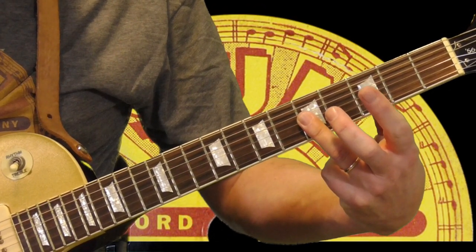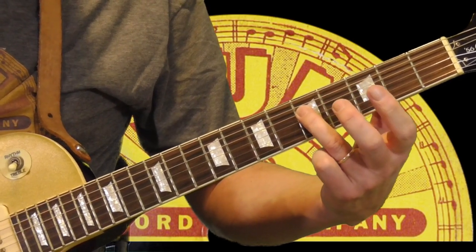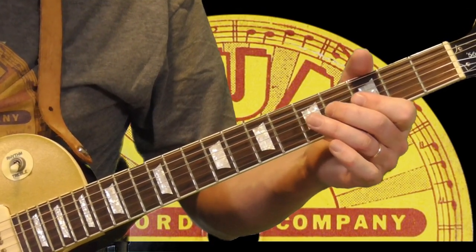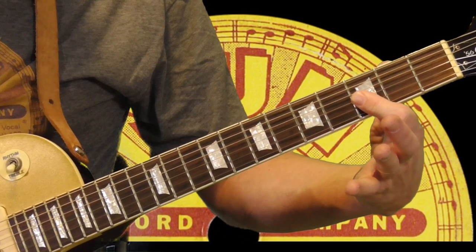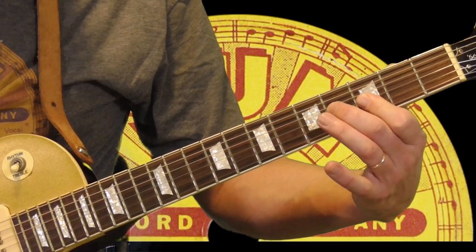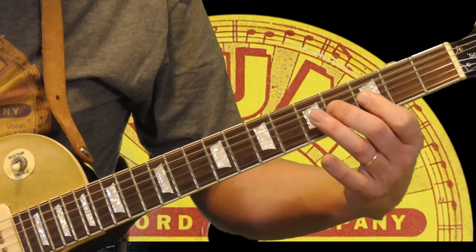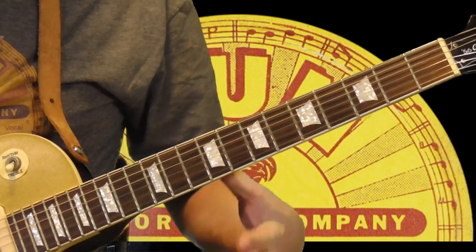This one — 2nd and 3rd strings at the 5th fret. And then I'm going to get the 5th fret of the 4th string. Then a hammer-on double stop with my 1st finger on the 3rd fret, getting the 2nd and 3rd strings, and bringing my 2nd finger down on the 3rd string at the 4th fret.